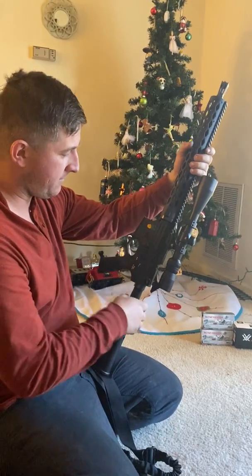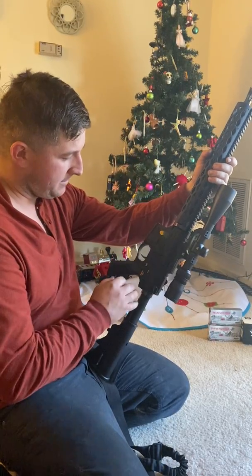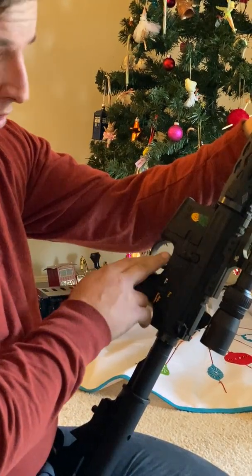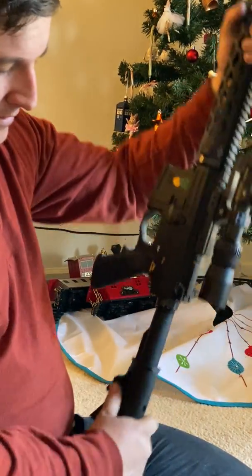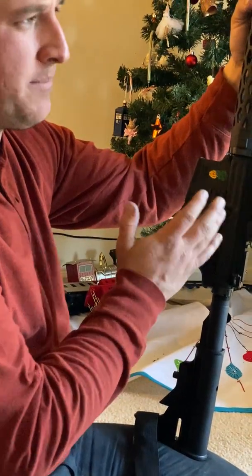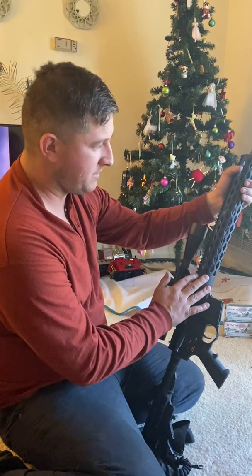The lower receiver I bought is a stripped lower. I paid $100 for it at a local gun shop — it's a Spikes Tactical lower receiver. I bought the parts kit from Palmetto State Armory that came with the hand grip, the buttstock, the tube, and the stage two trigger. I think I paid like $150 for it.